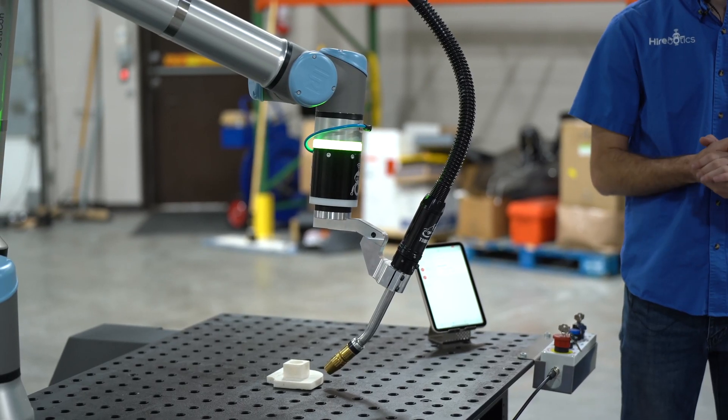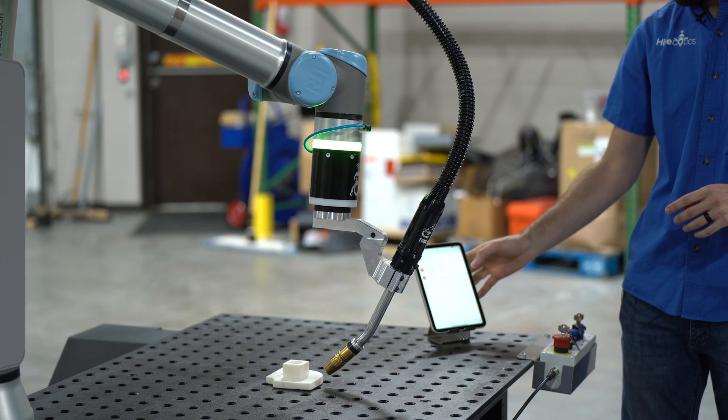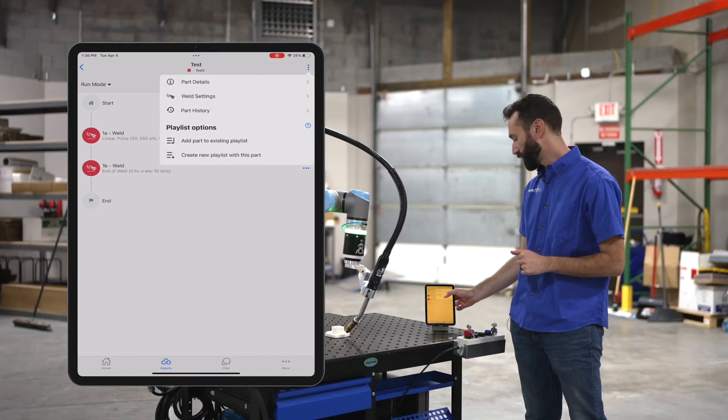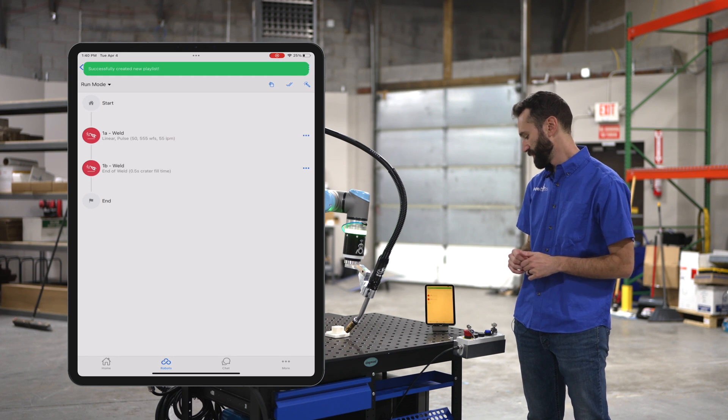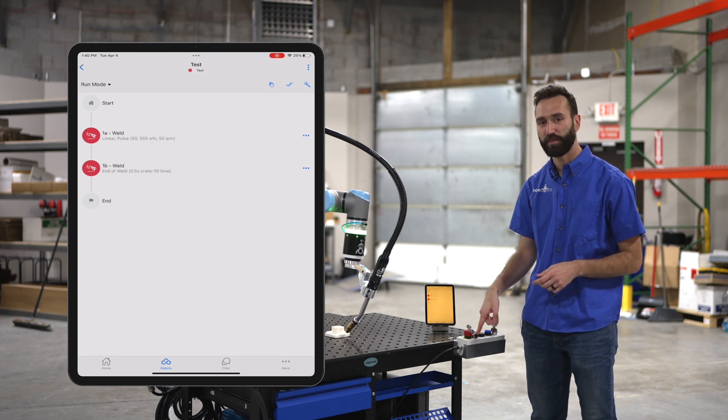Now that we've created a linear weld, we're going to save it and create a new playlist with this part. Now on our operator box, we can hit play.